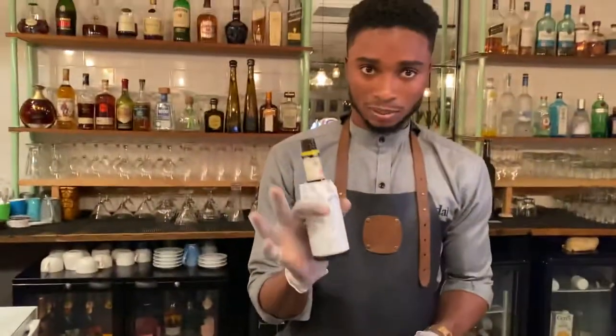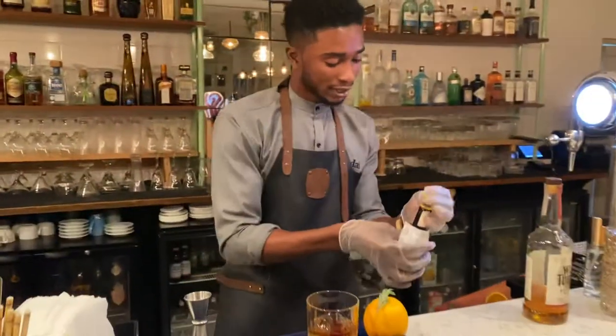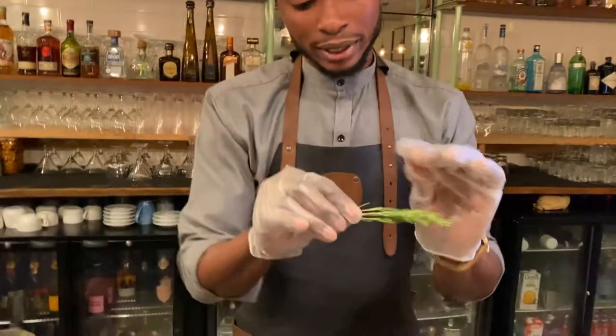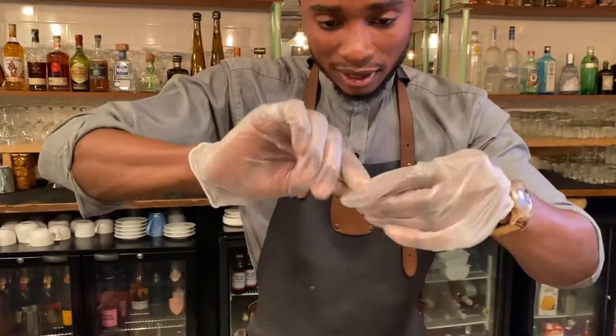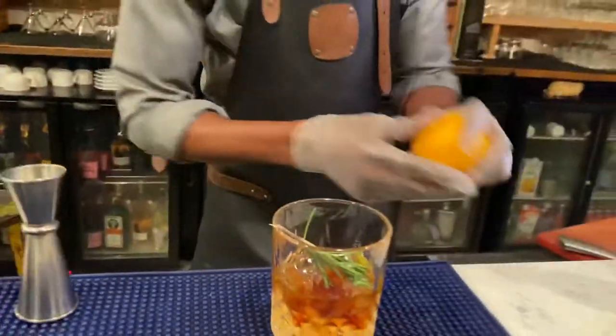Then you take the Angostura bitters — about three dashes, not more than three: one, two, three. Then take the rosemary, squeeze it or twist it, and put it in. Add the orange as well.